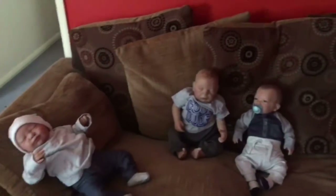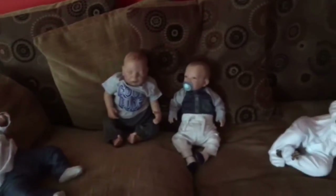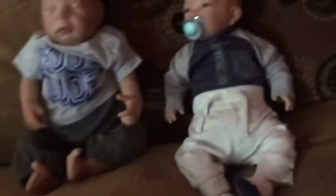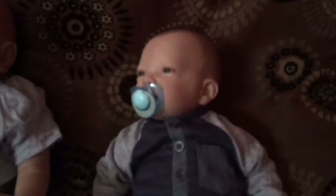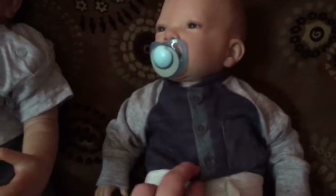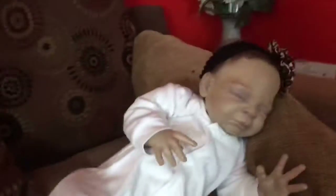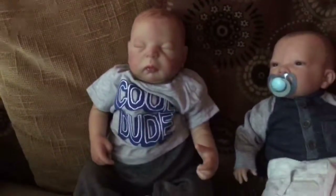Hi guys, welcome back to another video. I have some of the babies here - these are all the babies that I'm going to be modifying dummies for. I finally got some magnets. This is how long I haven't had magnets - Jace, I got them one and a half years ago. I haven't had magnets at all since I got them, I didn't even have magnets before. We've got Lara over here, we've got Harley over here, and we've got Caliph over here.